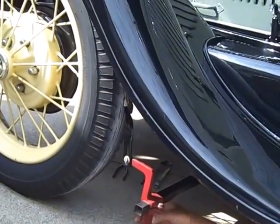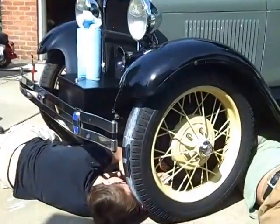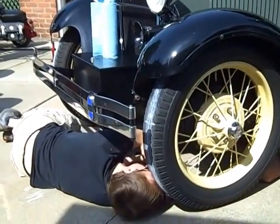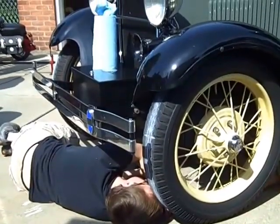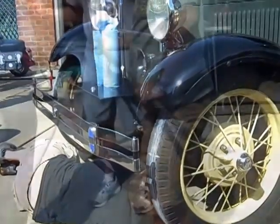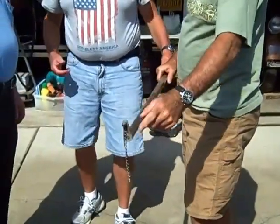Now they measured on the inside and, for some reason, it's right on. They've got it at about a sixteenth of an inch, so they're tightening everything up. Then they put the other machine on it — the club machine — and it measured the same thing: a sixteenth of an inch toe-in.